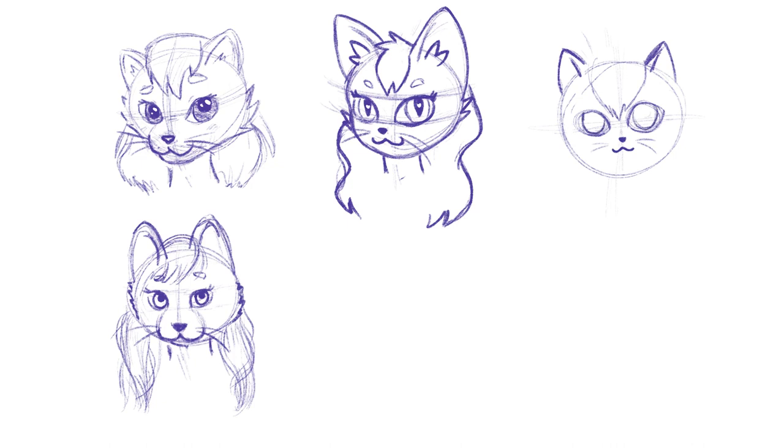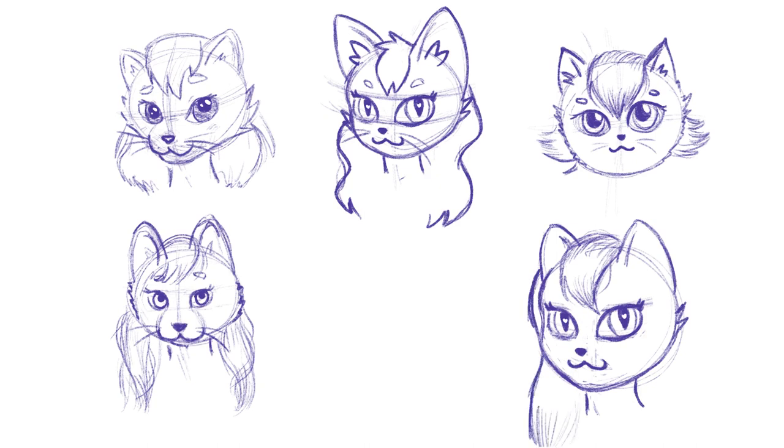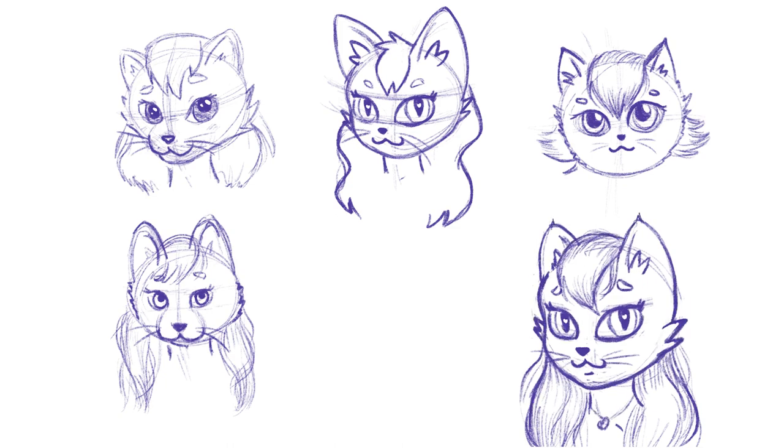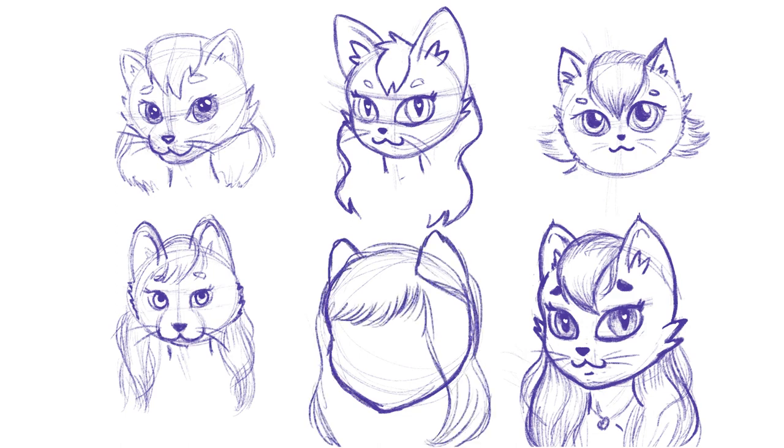If you're unaware of what a furry is, it's basically a subculture interested in anthropomorphic animal characters with human personalities and characteristics. Basically, they're taking an animal character and adding human personalities, traits, and attributes onto it — so it's sort of like an animal-human hybrid.